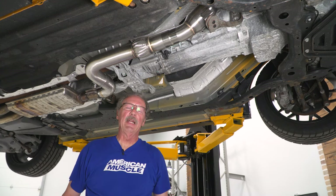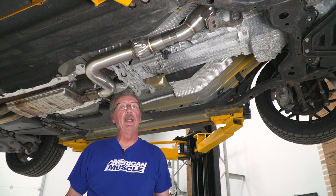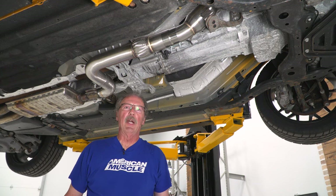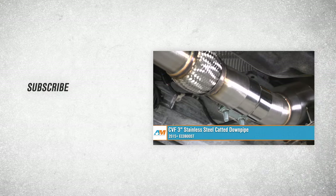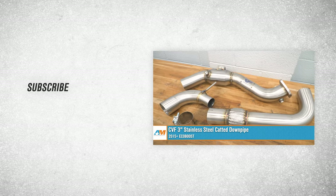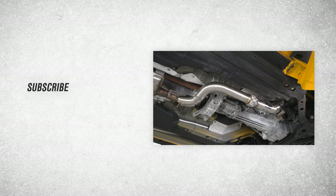Now that everything is tightened up, go ahead and start the car. Check for any exhaust leaks or rattles — there should not be any if you've got it lined up correctly. Then you're ready to take it for a drive. That wraps up our review and install of the CVF 3-inch stainless steel catted downpipe for the 2015 and newer Mustang EcoBoost. Thanks for watching, and remember, for all things Mustang, keep it right here at AmericanMuscle.com.